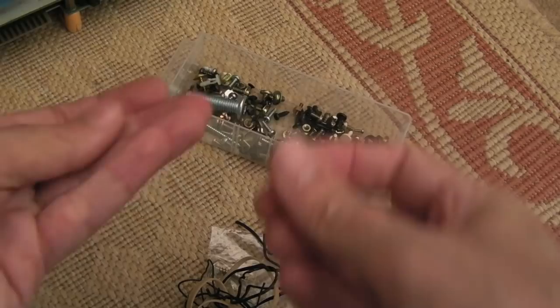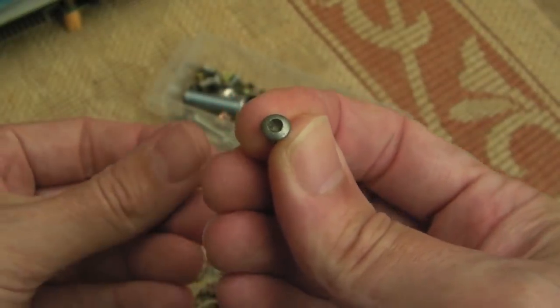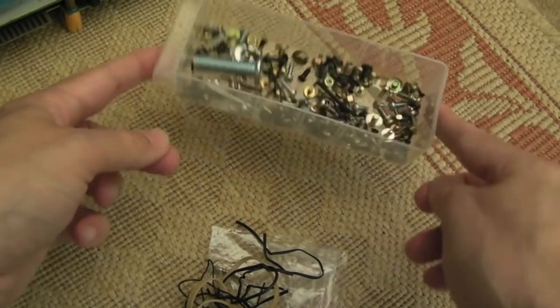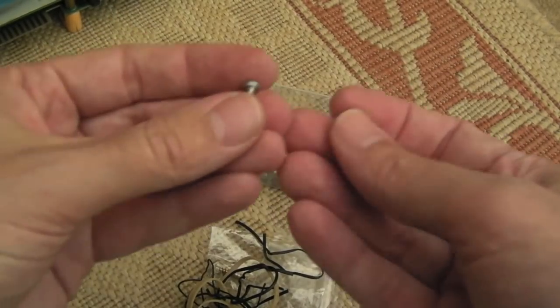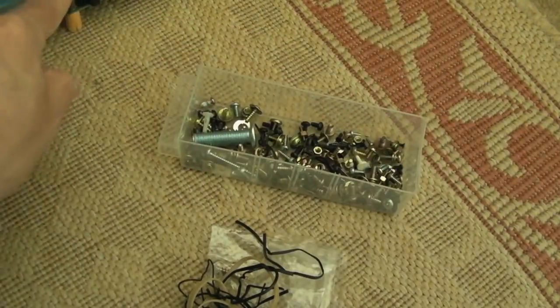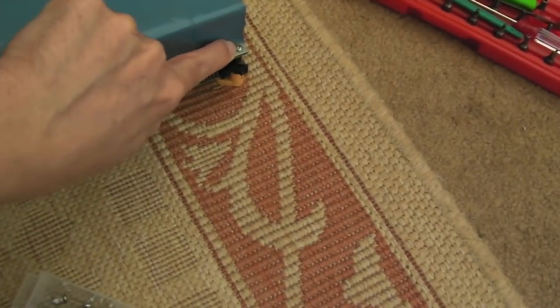There are a couple of screws missing — one screw is missing and one has been chewed up, the head looks like a little circle rather than a cross. I found some exactly the same from my drawers full of spare screws, so I found one for there and swapped out the chewed head one.